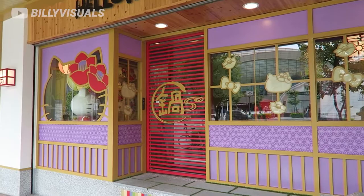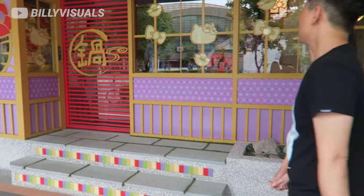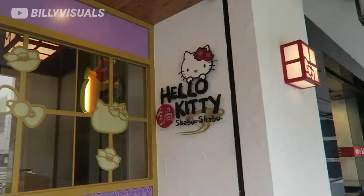Right now we're at the Hello Kitty Shabu Shabu. It's basically a Hello Kitty themed hot pot. I think everything will be Hello Kitty shaped and stuff. Since we didn't try it in Hong Kong, we're trying it here. Hopefully it's good.